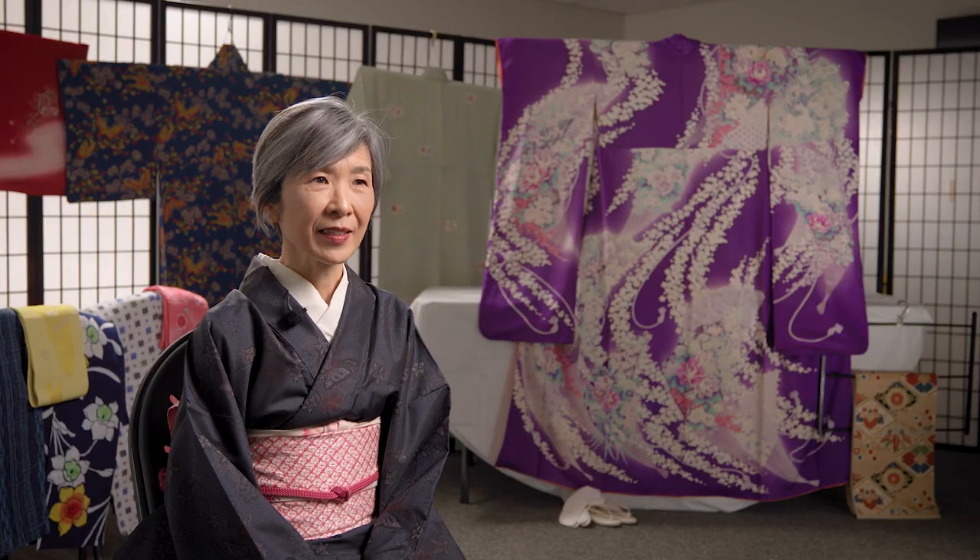Kimonos are a significant piece of Japanese culture. I'm pleased to share with you today what a kimono is and then show you how to put it on. The model is going to wear a kimono called kofurisode — a short-sleeved furisode for single women. The furisode can be worn for many occasions: formal occasions such as wedding ceremonies, graduation ceremonies, and other formal celebrations.